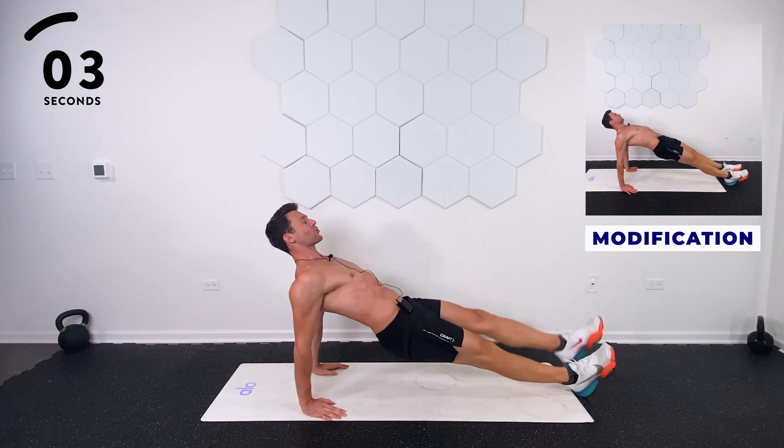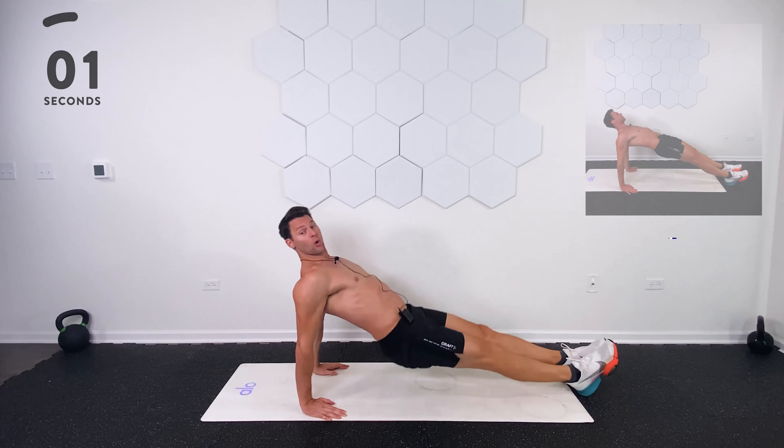Five seconds. Four, three, two, one. Good work.